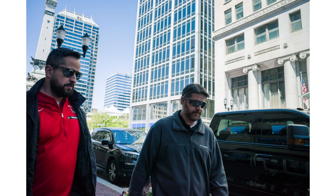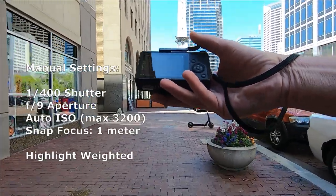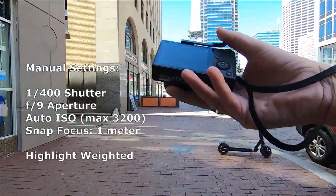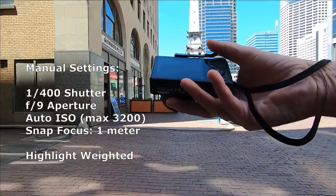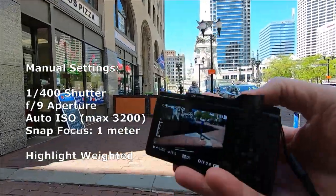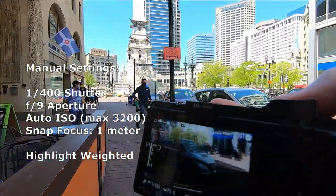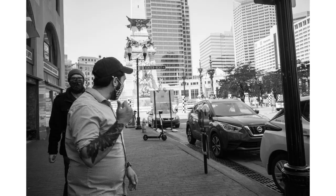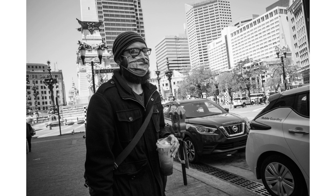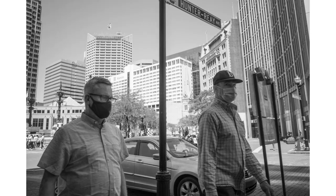We are back for another Rico Wednesday with our Ricoh GR3. Let's get to our settings. Today we're at 1/400 shutter speed, f/9 on our aperture, which gives us good depth of field. We're at auto ISO with a max of 3200, which gives us pretty good depth of field and lets the camera do some of the work for us.